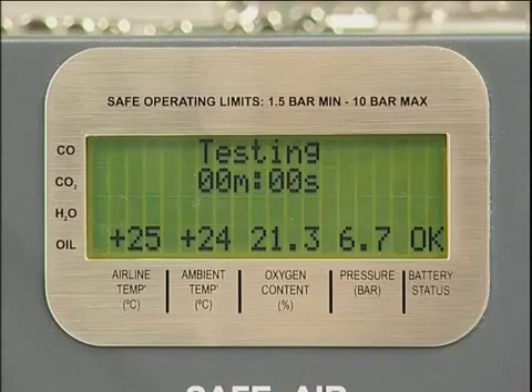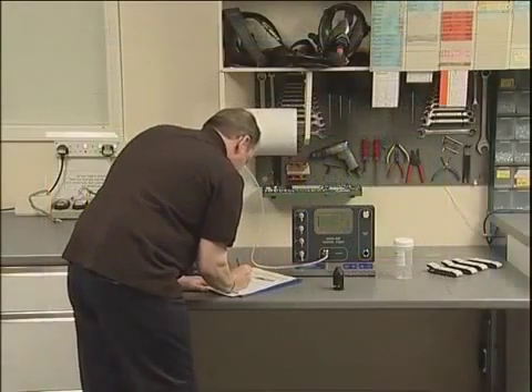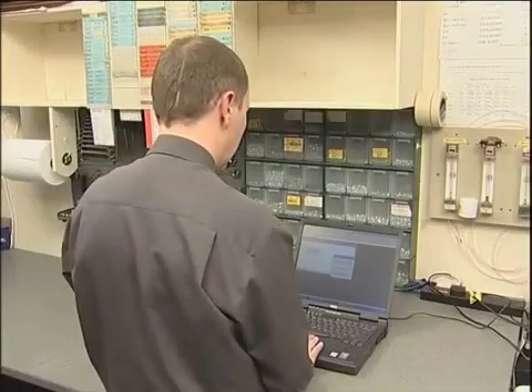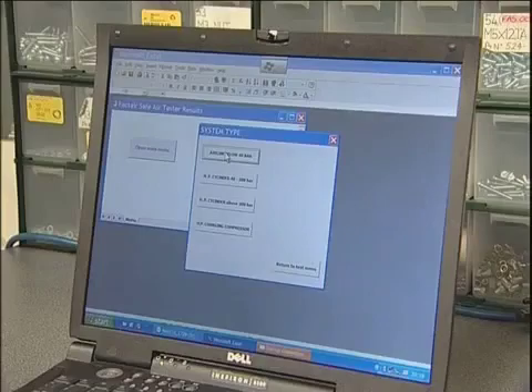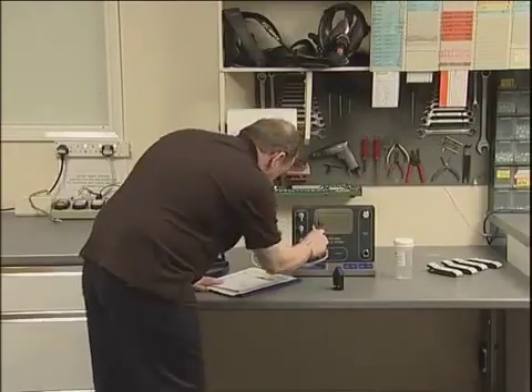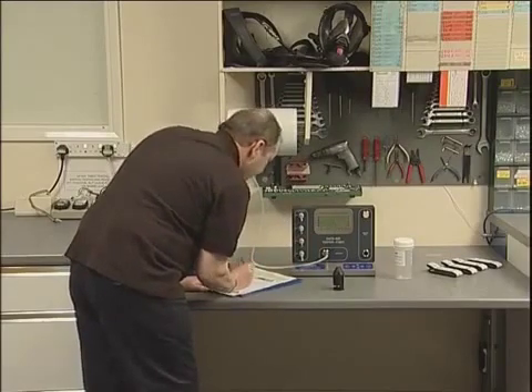The readings on the display will now be locked and should be recorded on the results pad or directly into the Excel tester results spreadsheet. A copy of this spreadsheet can be downloaded free of charge from Factair's website. Tube readings can be taken either at the end of the test or individually when the status bar indicates that flow has ceased through a particular port.